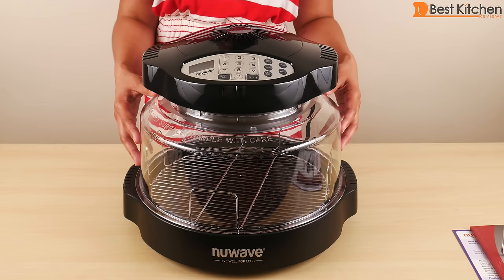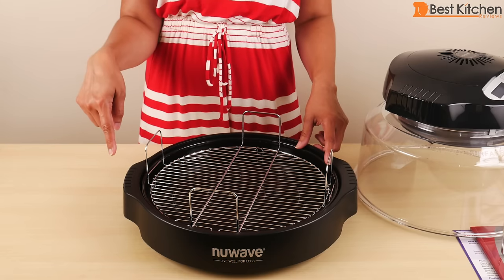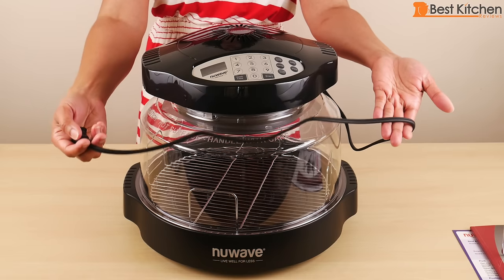It uses up to 1500 watts and 12 and a half amps. The inside is 12 inches in diameter and six and a half inches deep. The cord is 33 inches long.